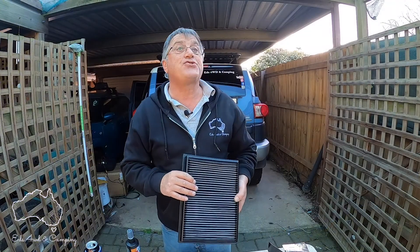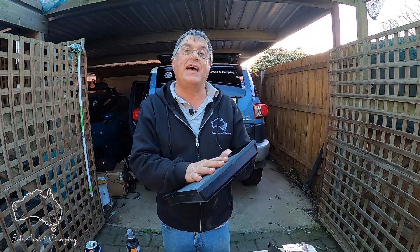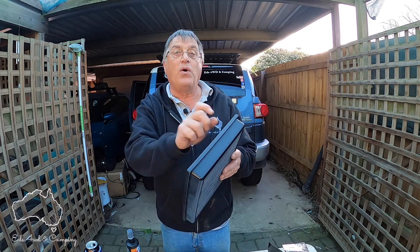We got it clean finally — it was like mud, that dust combined with the oil. I haven't oiled it up yet, so that's our next step: we're going to oil it all up and get it ready to go for the next trip.